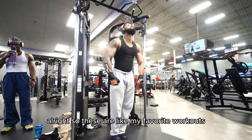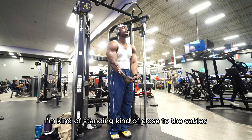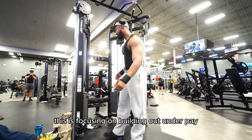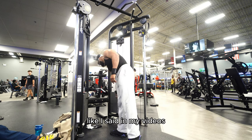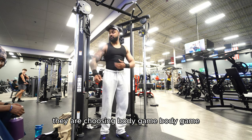So these are like my favorite workouts — I love hitting the cables. As you can see, I'm standing kind of close to the cables and I'm not pushing my arms out right now. I'm going straight down — this is focusing on building that underpeg.